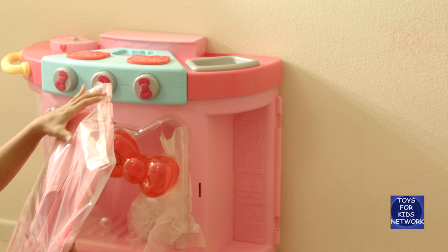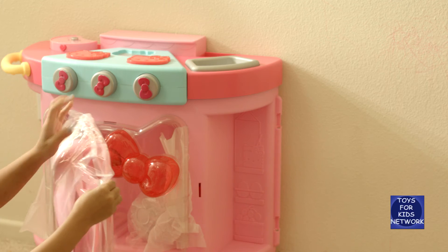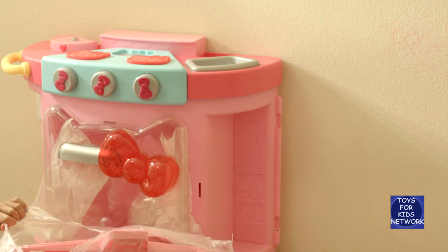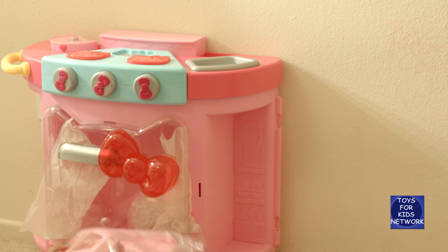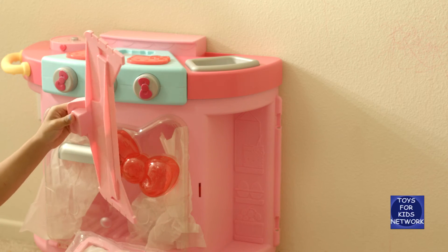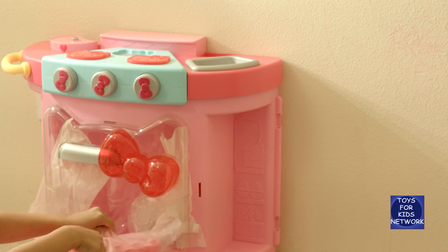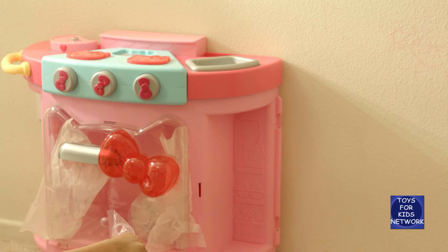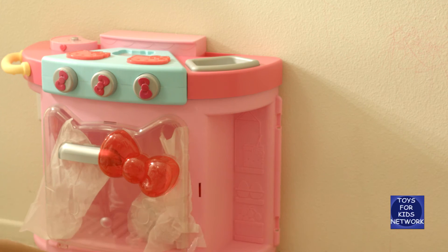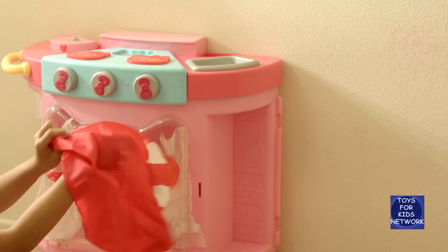Here is our other bag — whoa! Oh, this is a weird piece. I think it goes right on the top. Oh, this is the fabric awning!